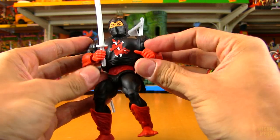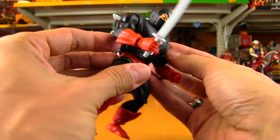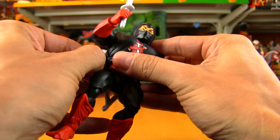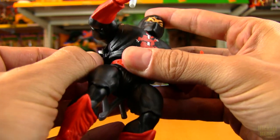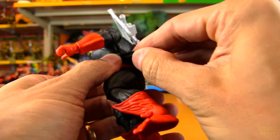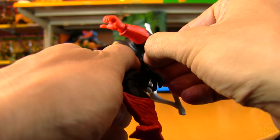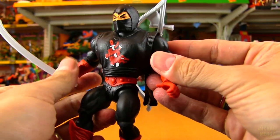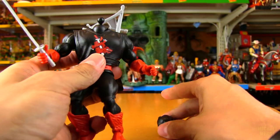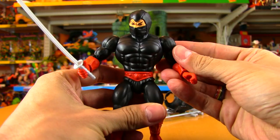Same problem with all Origins figures, especially worse with figures that have vests or armor like this that reduces their range even more. This does look like it's removable — it's a floppier plastic, not a really rigid plastic that'll snap on you. You could still tear it, but it's not quite as dangerous. Like battle armor, you're going to want to pop the head off — and these come off so easily to get the armor off. That's a cool look too.